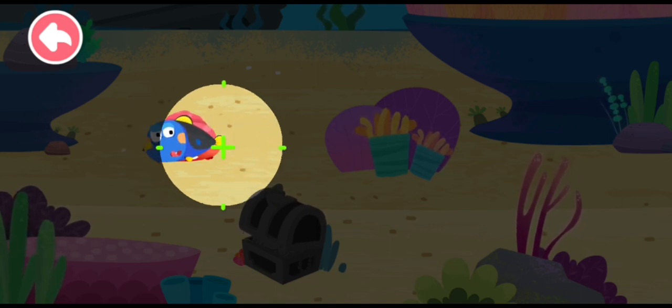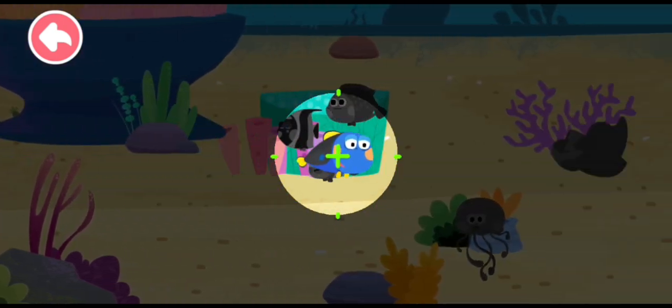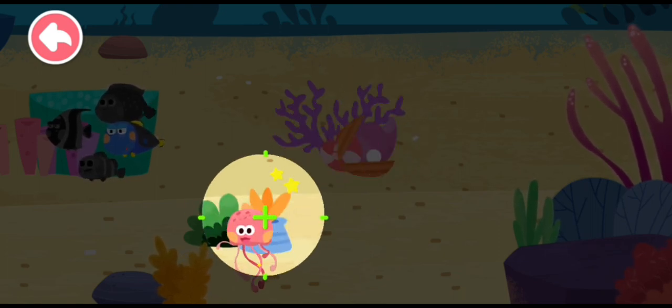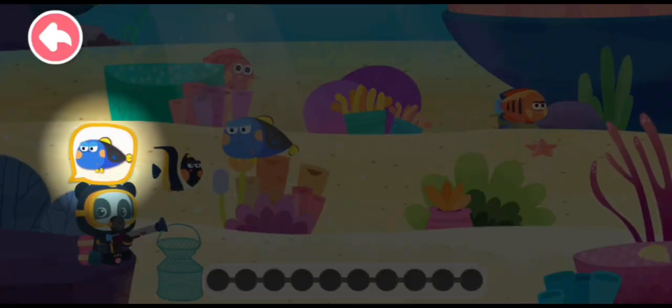The shoals of fish are beautiful! He's in the shoals of fish. Let's catch them! Help me catch the fish!